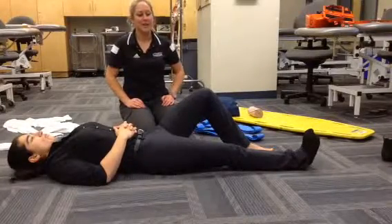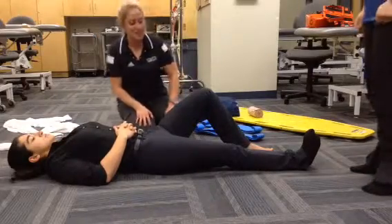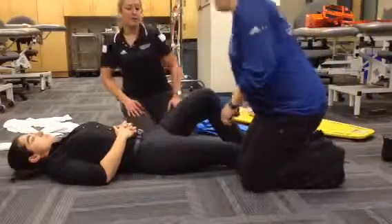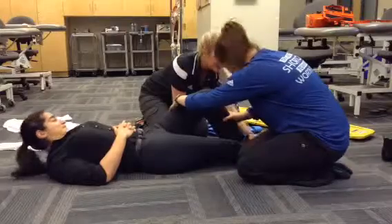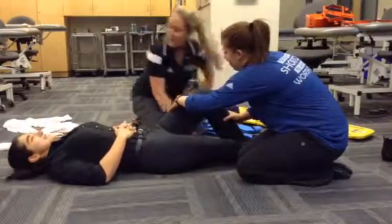This is for a patellar dislocation that we attempted to realign to anatomical position and met with resistance. I'm going to first have my assistant hold the joint stable. I'm going to check PMS. Can you feel me touching you? Can you wiggle your toes for me? Cap refill is good.